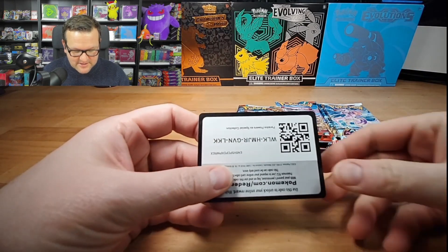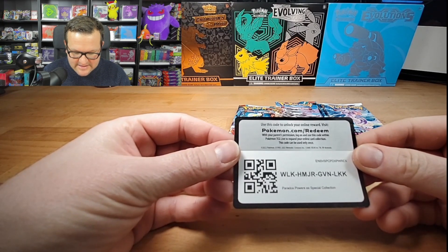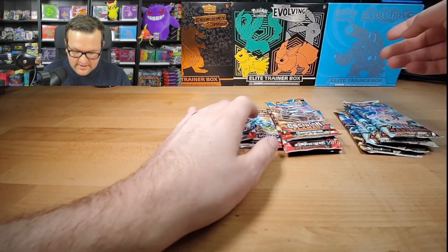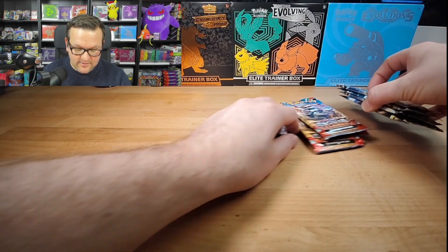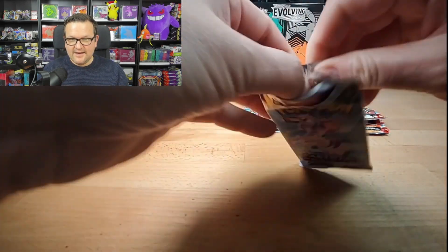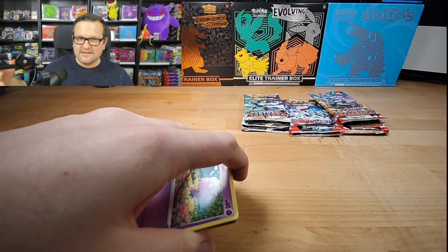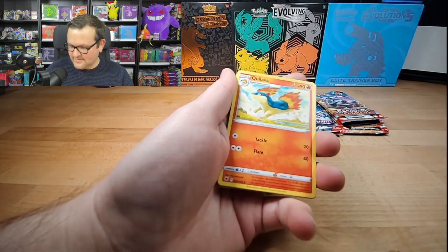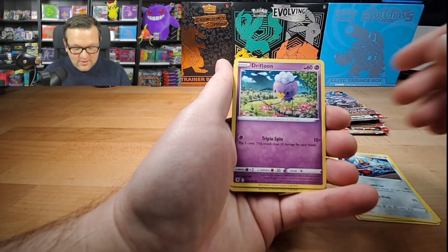I didn't want to bore you guys by watching me struggle opening up another one of those boxes, so I just opened it up here. Here's the other code card for the Paradox Powers EX Special Collection. This is actually the pack spread you end up with from two boxes: four Astral Radiance, four Obsidian Flame, and two Scarlet Violet. We're going to run through these oldest to newest. I was a little surprised to see this — I didn't expect a new collection box that wasn't Paradox Rift or 151-related. So this was a nice little surprise, and it had a pretty decent price point.